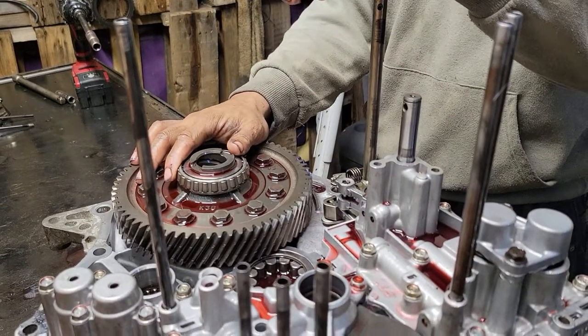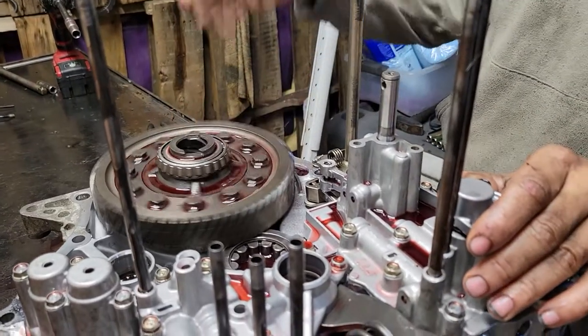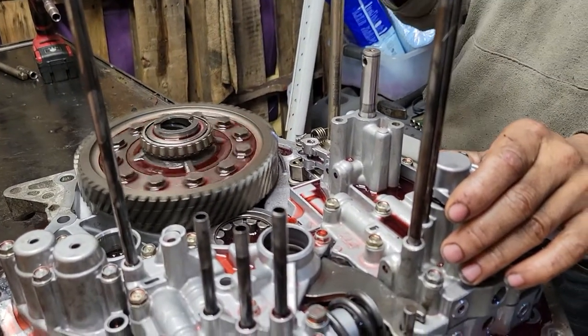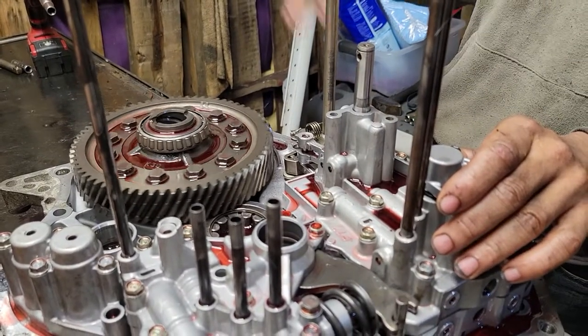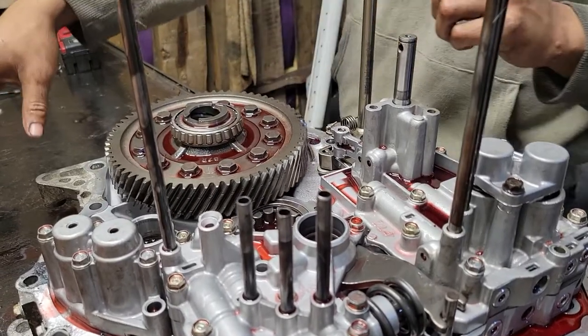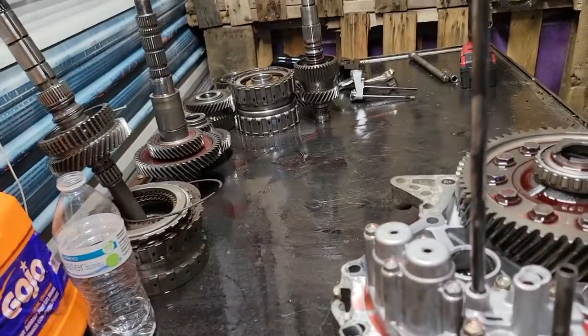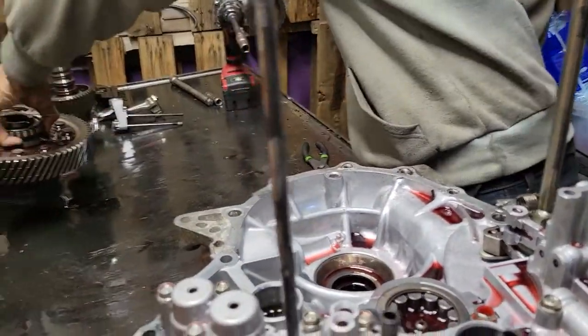All right, we're back. This is the B7TA Honda automatic transmission teardown. In this video we're going to show you how to take apart the valve body, look for problems, and see what's going on. This transmission so far — we've got the clutches done, now we're getting into the valve body.